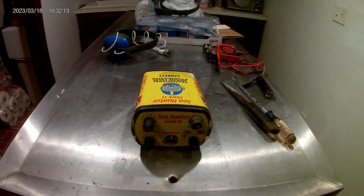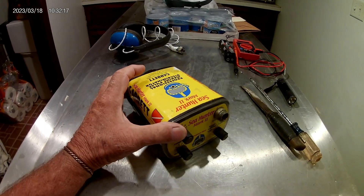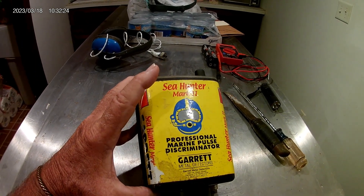Hello YouTubers. Today we're going to do some surgery on this Garrett Sea Hunter Mark II underwater pulsed metal detector.